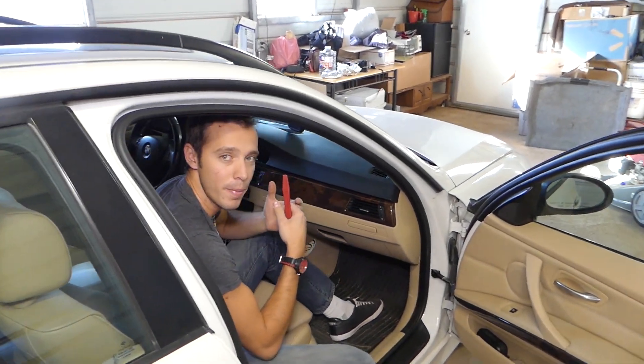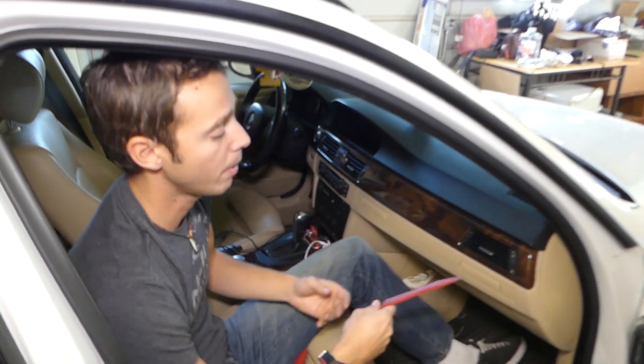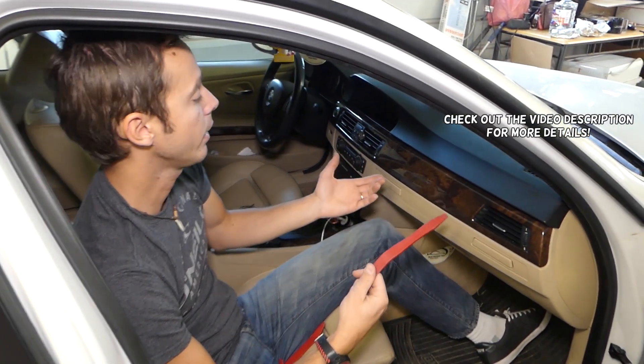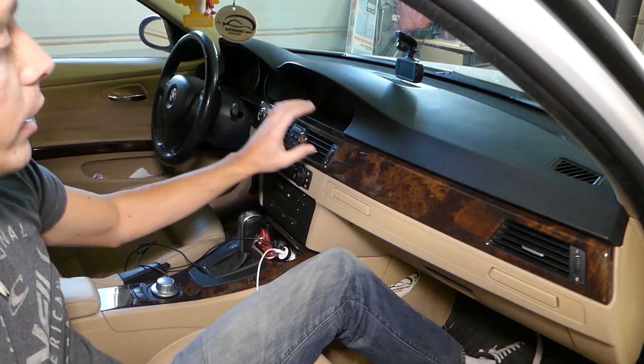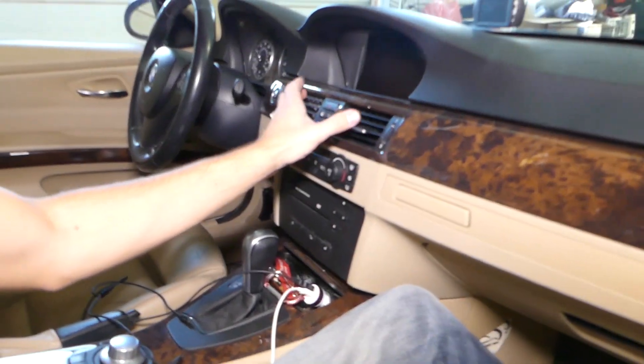Hey guys, welcome back to World Mechanics. In today's video we'll be working on a BMW 3 Series E90, 91, 92, 93 generation, 2005 to 2013. This video will work for all 3 Series of that generation, and we'll show you how to remove or replace the center vent.